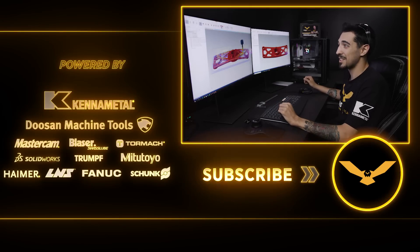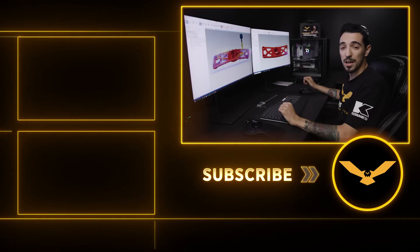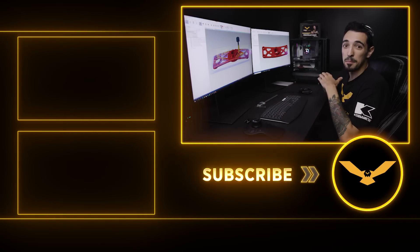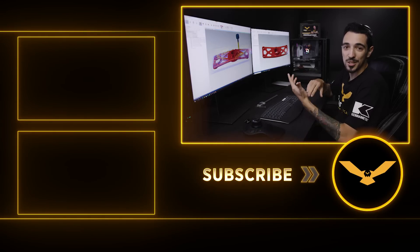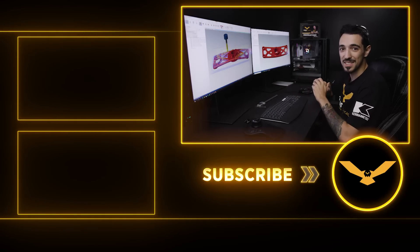Don't forget to stay tuned for those videos we have coming out on this part and many more on our YouTube page. Follow us on Facebook and Instagram. Make sure to hit the like and subscribe button. I'll see you guys next time.